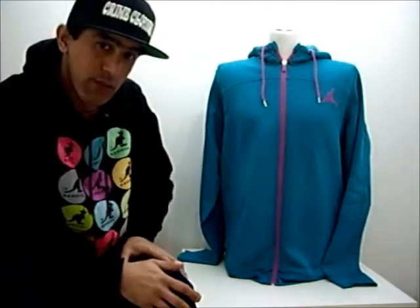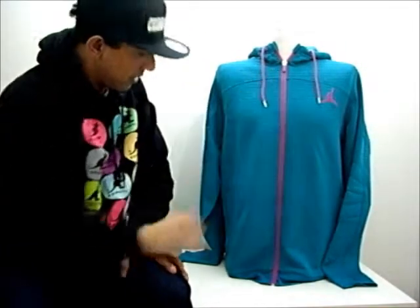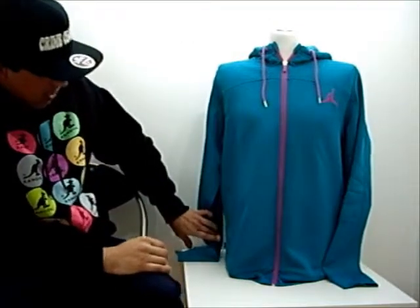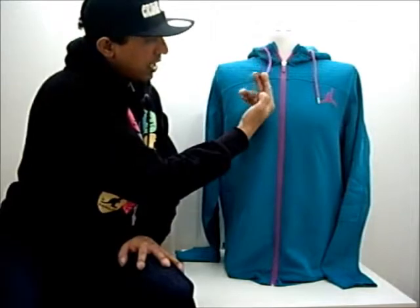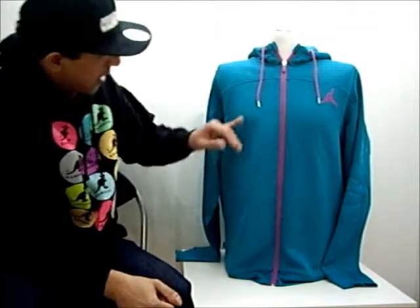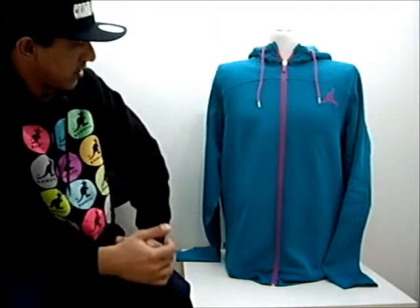If we look at the branding in more detail, you'll notice it's got the Jordan Jumpman logo there on the zip itself and on the label here on the side. Further branding is noticeable on the end of the laces — the silver cap gives a bit of detail to the actual item itself.